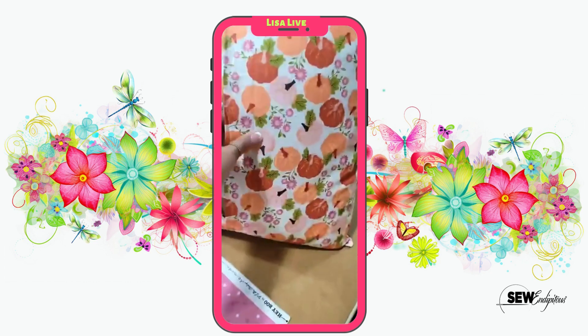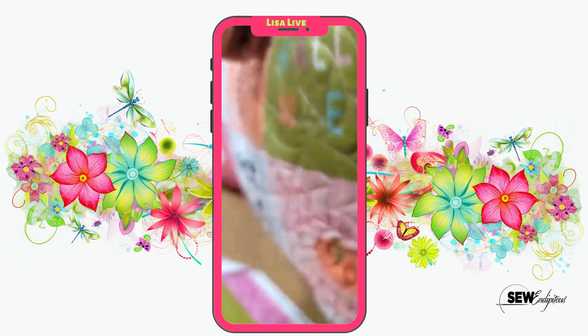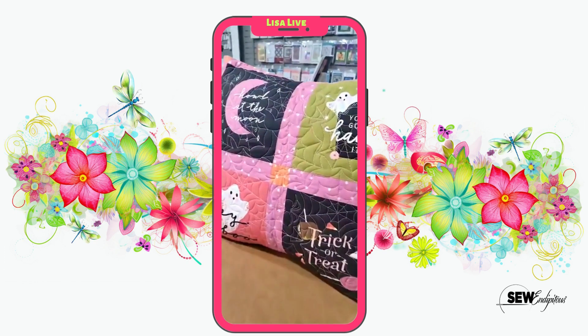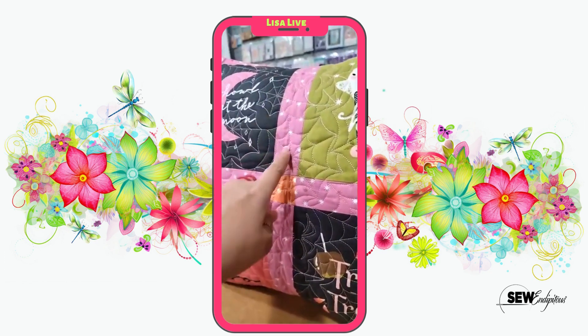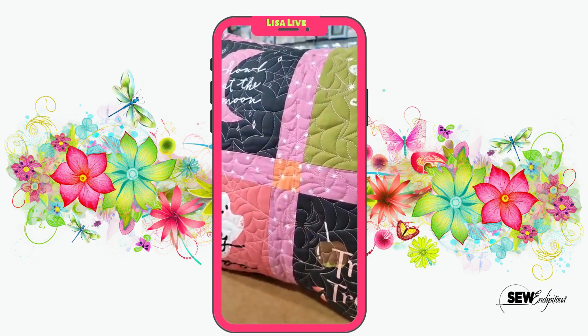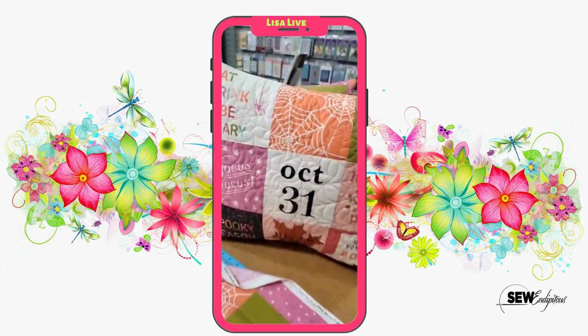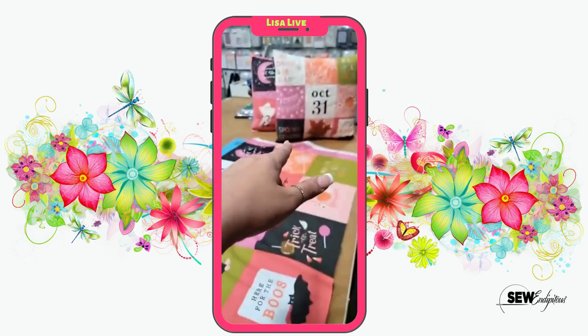Grab you a fat quarter and just do an envelope back on that pillow — super cute. Now the second one is done a little bit different. She used four of the remaining patches out of the panel, probably a fat quarter to do a little bit of sashing in there and then just a little cornerstone. Guys, I think you know exactly what to do with this panel.